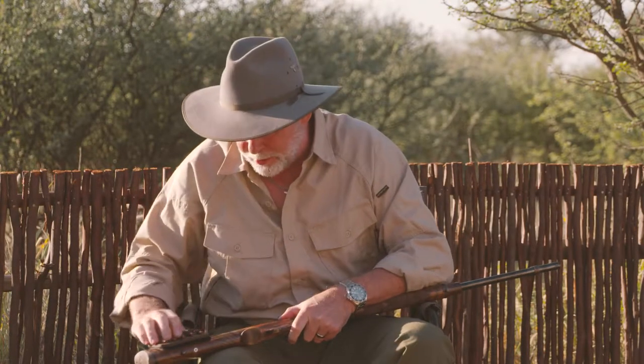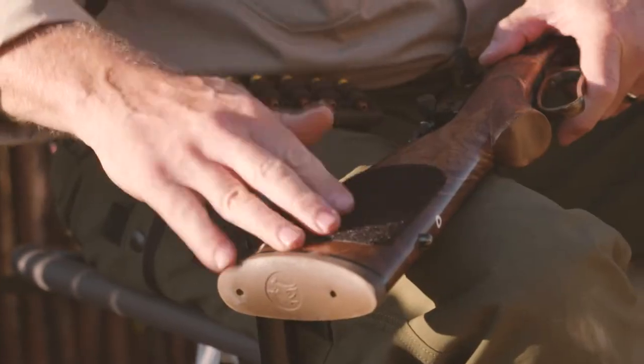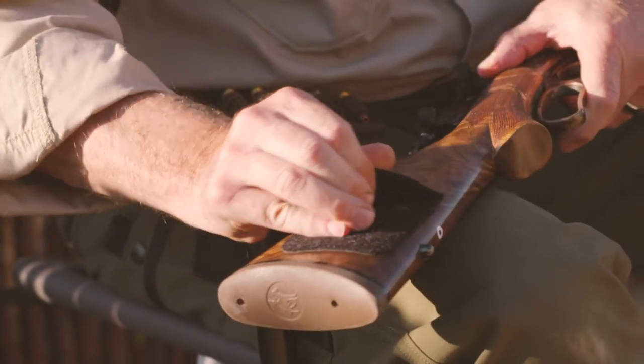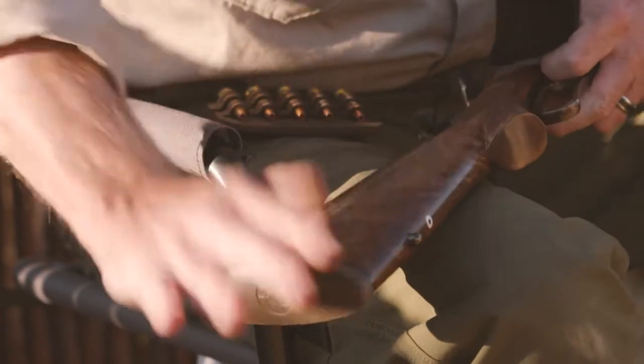But here's the beautiful thing about the VersiCarry. Take the caddy off — and if you've got a rifle with a wonderfully beautiful wood stock like this one and you're afraid that this is going to harm it, it's not. Peel it right off. No harm to the rifle's finish.